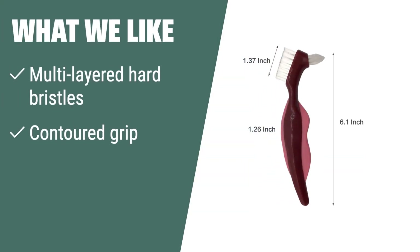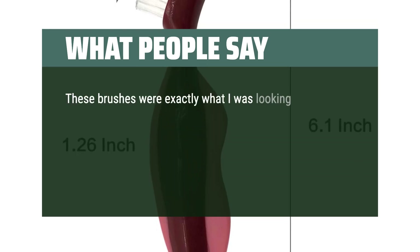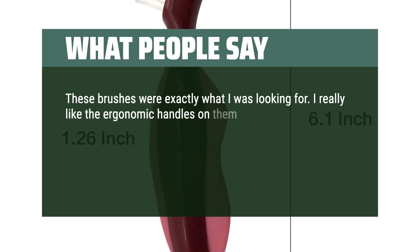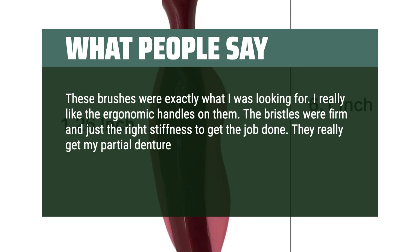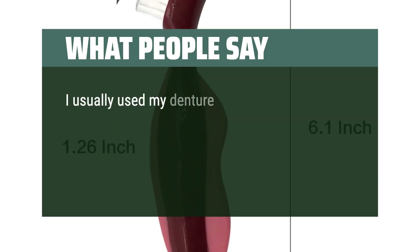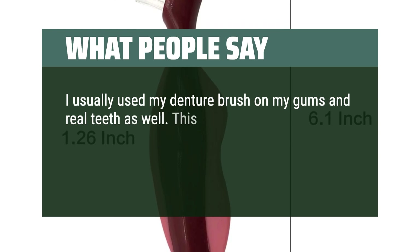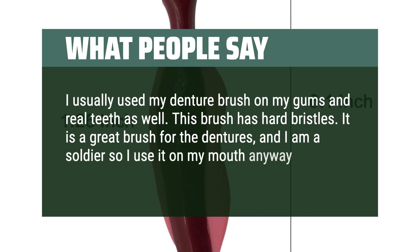What We Like: If you are looking for a brush with harder bristles and a contoured grip that is easy to hold with wet hands, you should consider this. The Premium Hard Denture Brush is perfect for professional dental care and maintaining dental health. What People Say: These brushes were exactly what I was looking for. I really like the ergonomic handles. The bristles were firm and just the right stiffness to get the job done. They really get my partial denture really clean and will last a good long time. I usually use my denture brush on my gums and real teeth as well. This brush has hard bristles — it is a great brush for the dentures.